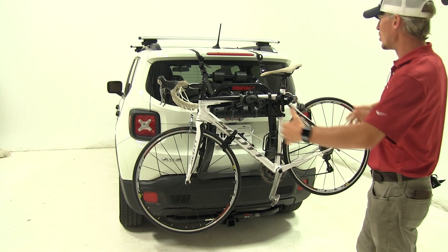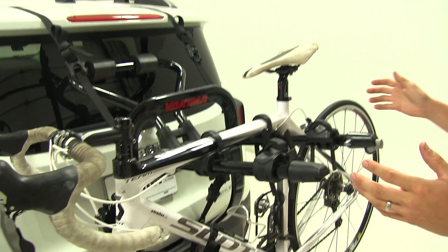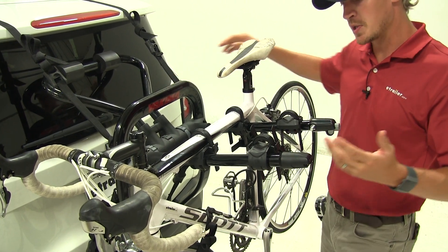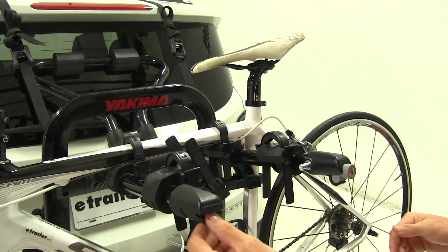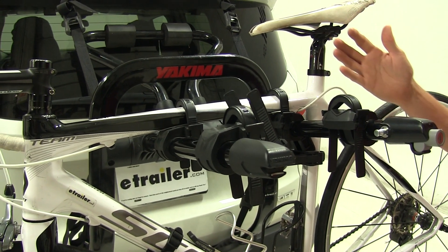I've already got it loaded up on the Renegade with a bike just to give you a good idea of what it looks like and how it's going to hold our bikes. In my opinion, I would say this is a premium bike rack. We've got a cable lock here at the end so we can secure our bikes, that way nobody can remove them from our bike rack. We've also got a nice bottle opener here so we can have a drink with our buds at the end of our hard ride.